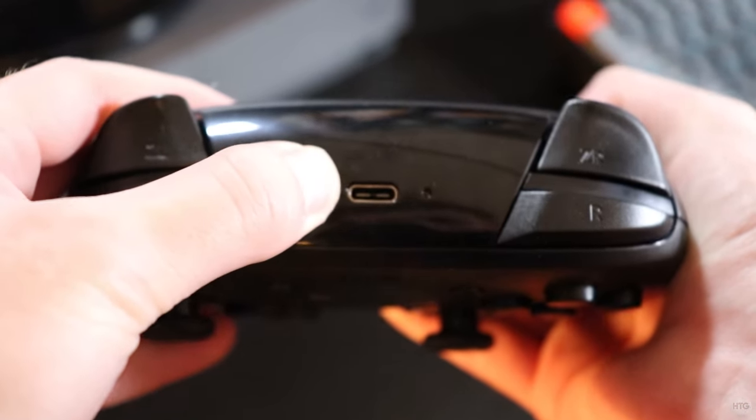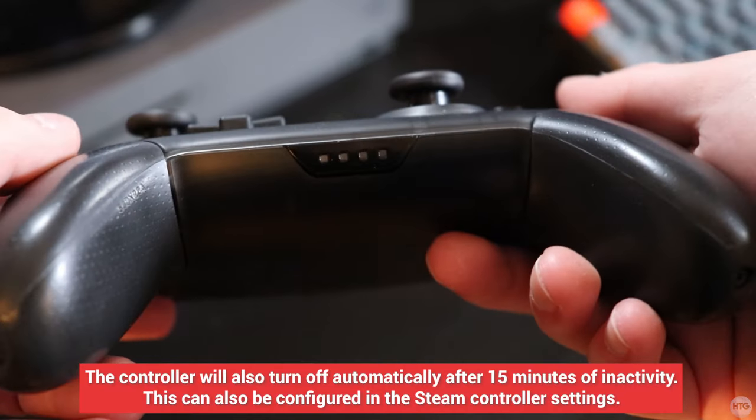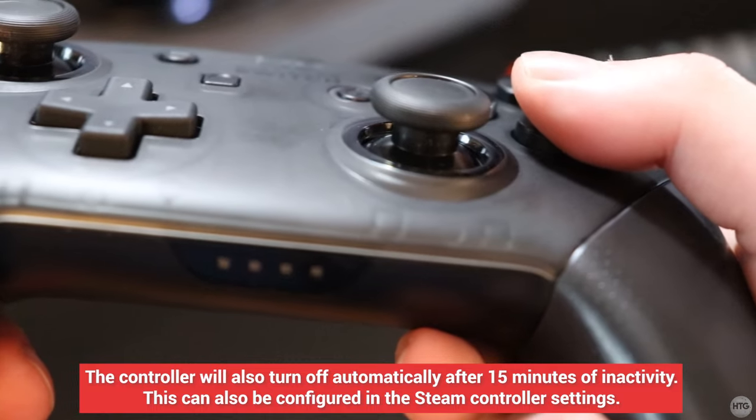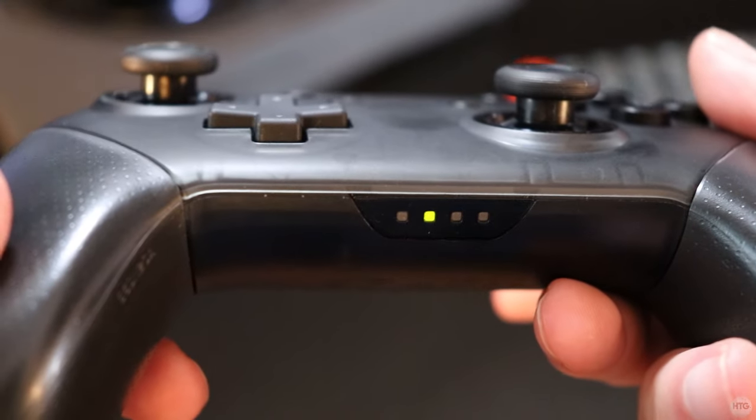Finally, if you're done using the Pro Controller over Bluetooth and want to turn it off, simply press the sync button at the top of the controller. And since our controller is already paired with our PC, we can simply press any button to reconnect it.